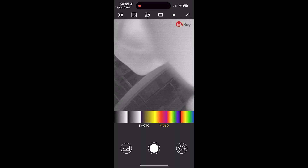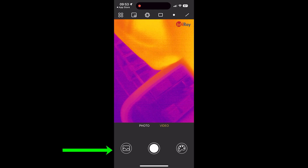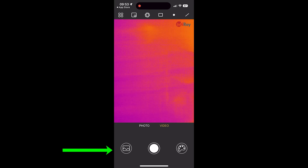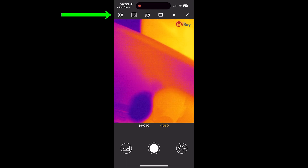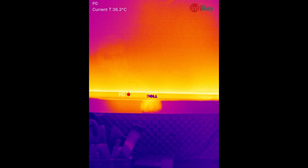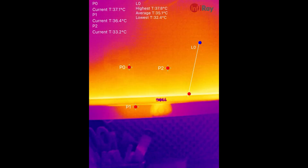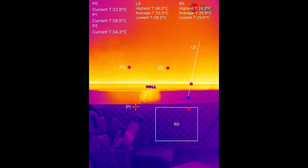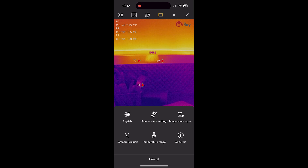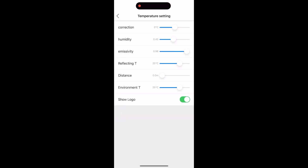I switched to my favorite view — the Iron color palette — and started exploring the app. Everything works smoothly: you have video and image capture modes plus color modes on one side of the GUI, and on the other side options for placing temperature measurement markers as a point, rectangle, or line. Within a rectangle or line it automatically identifies the mean and maximum points. You can also adjust the temperature unit between Celsius and Fahrenheit.